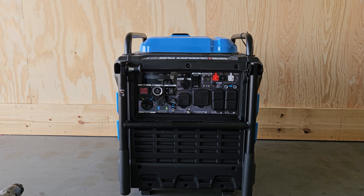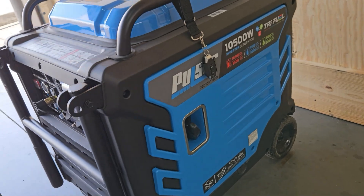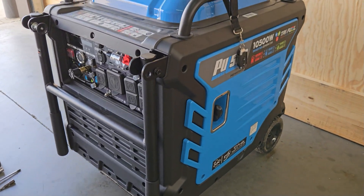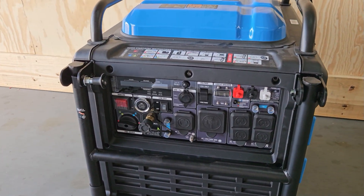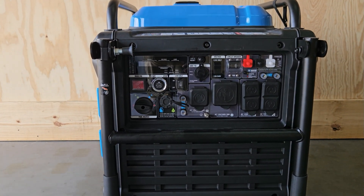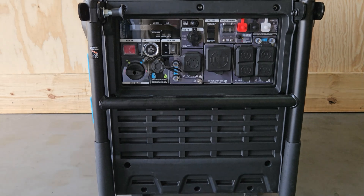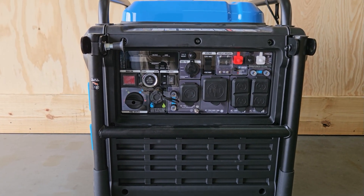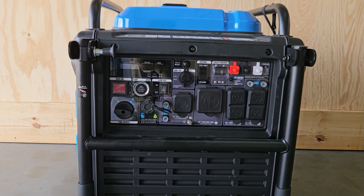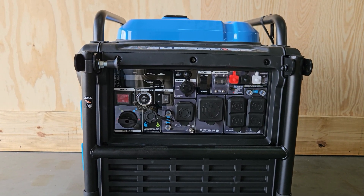Welcome back to the channel. Today I'm going to show you how to change the Pulsar 10500 from a bonded neutral to a floating neutral. It comes with a bonded neutral, meaning that the ground and the neutral wire are bonded together. The reason you'd want floating is if you're trying to hook it up to your inlet box — it needs to be floating because you have to have one bonded point, and that's going to be in your main box.